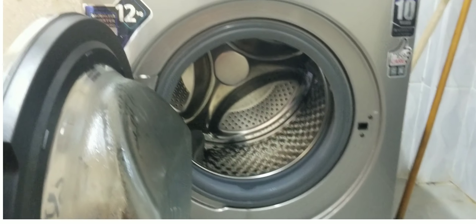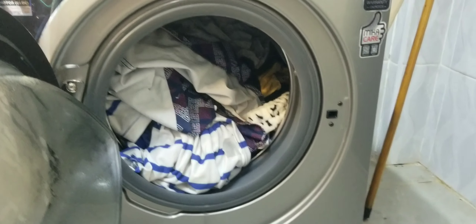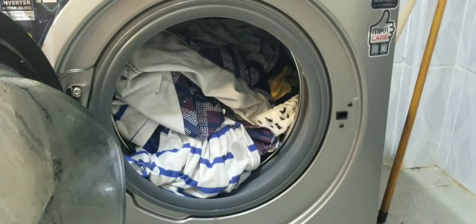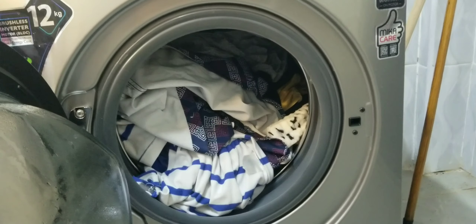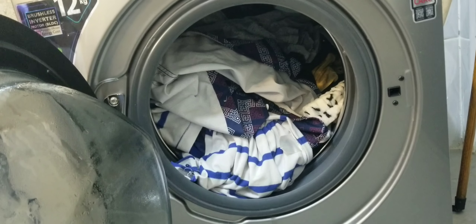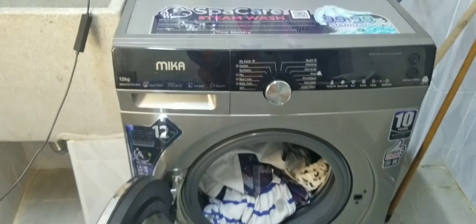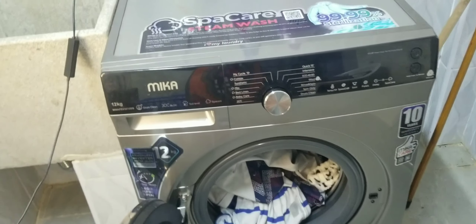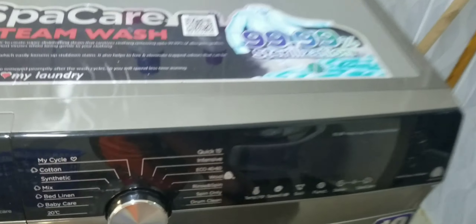It's 12 kg, so it can take a lot of clothes. Let me show you the inside. I've started with the shirts and the clothes we wore at church last Sunday. They are not so dirty, so we're not going to wash them for a long time because we also have to save energy. This machine does not use a lot of energy — it saves energy.